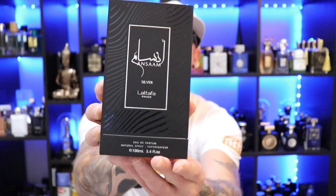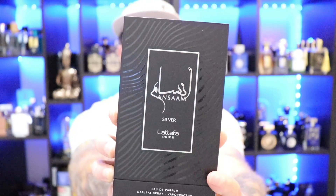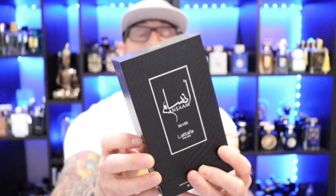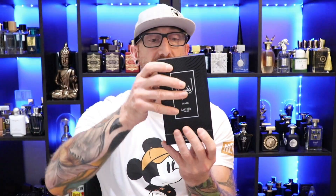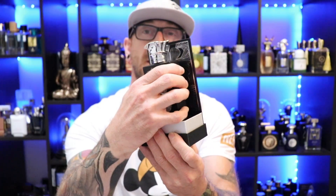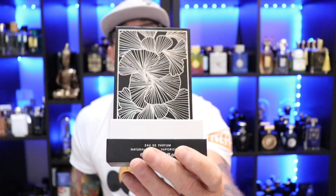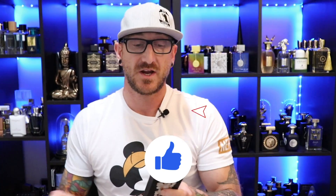I'm going to have a link down in the description if you decide you want to check this one out. Presentation on this, like the other La Taffa Prides, is quite nice — nice thick cardboard box, name of the fragrance on the front, with these nice glossy black wave patterns going on the side. It is a slide-off top to reveal the fragrance inside, and it does have a nice floral, shimmery silver backing to it.